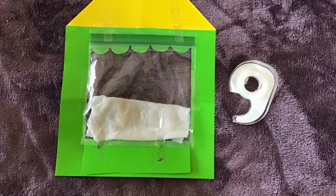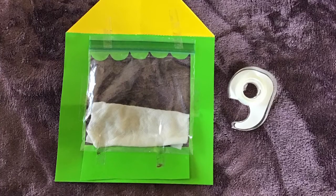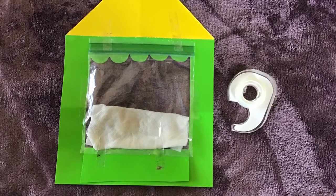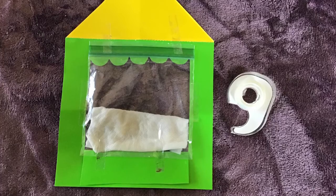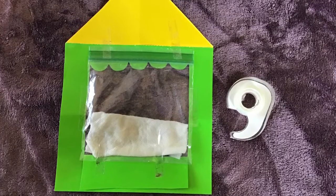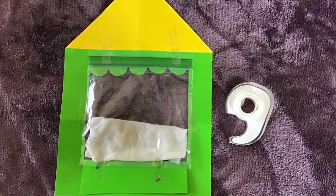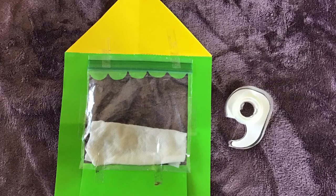Then you're going to tape the bag on the back part of the greenhouse. You're going to tape the top, the sides, and the bottom, so it doesn't fall.